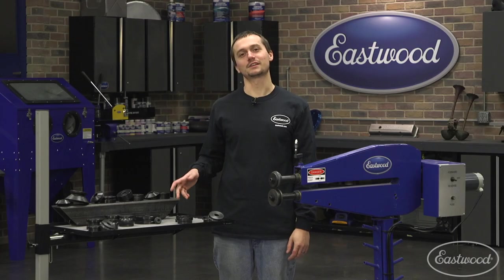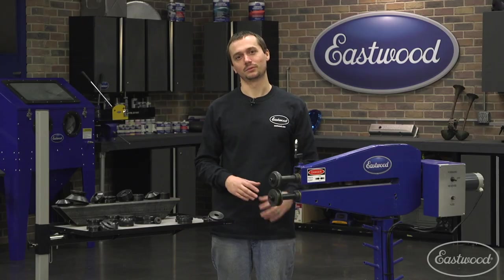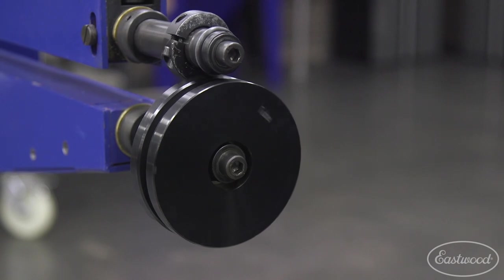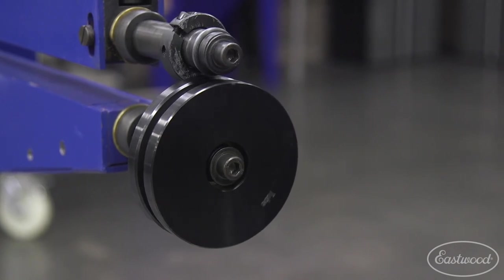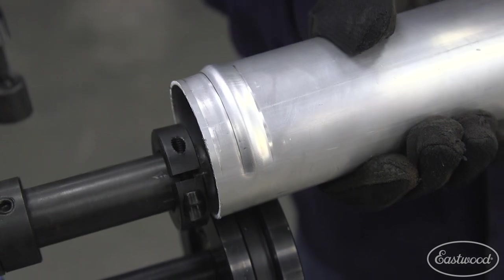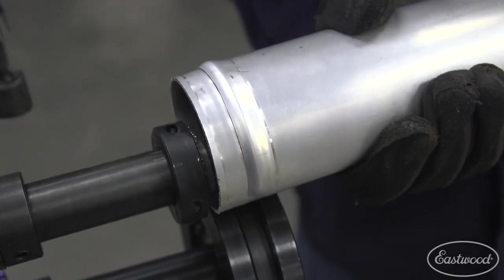The unique construction of these tube beading dies is pretty cool. The lower die rides on a big ball bearing, and this allows it to freely spin and ride on that small upper die. That small upper die needs to be as small as it is to fit inside the tubing and create our unique profile.